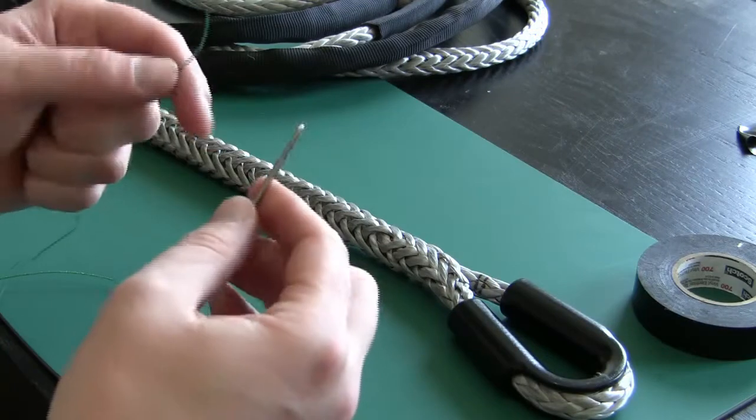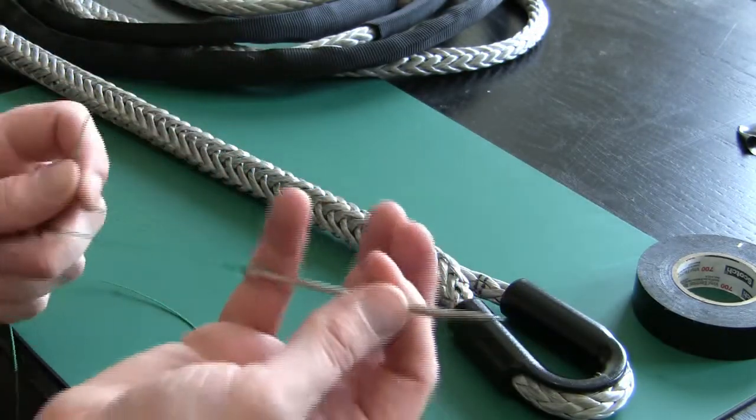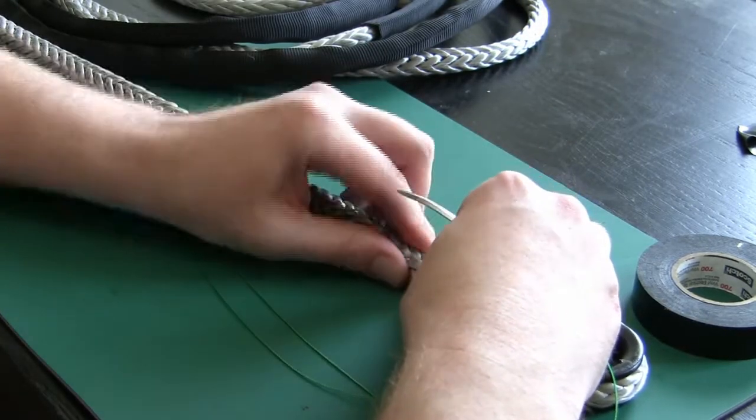On the other end, thread the eye of the needle. I like to hold it with my pinky and kind of get your rope a little bunched up.